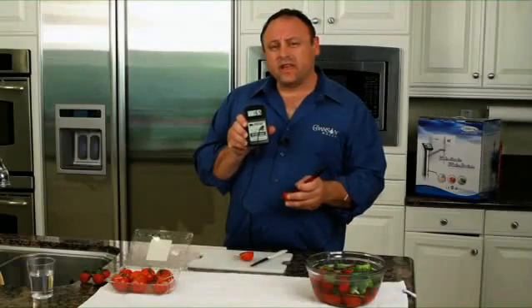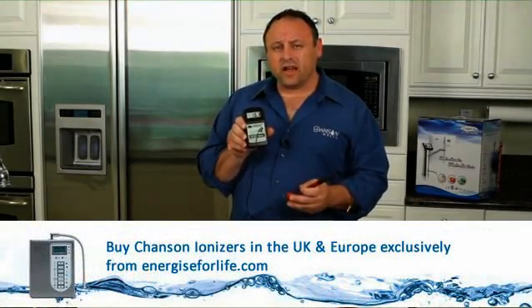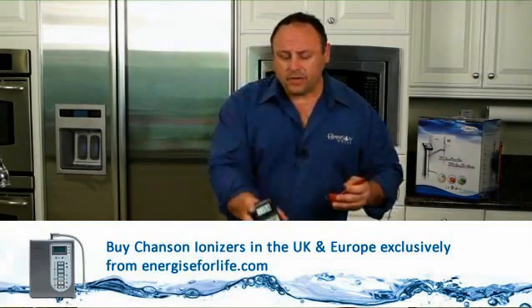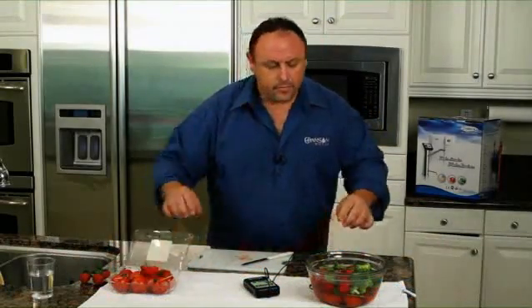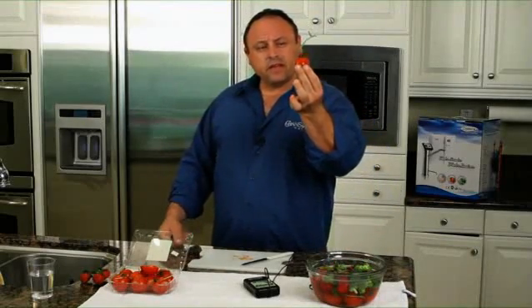Now what I've done here is I've taken some standard alkaline water — just a 9 pH Chanson ionized water — and I've put a bunch of fruits and vegetables inside here. I want to show you what happens. So let's take our standard store-bought tomato and set it off to the side. Here's one of our tomatoes that have been in the 9 pH water.